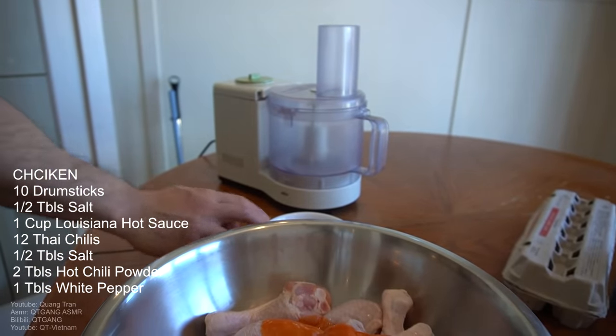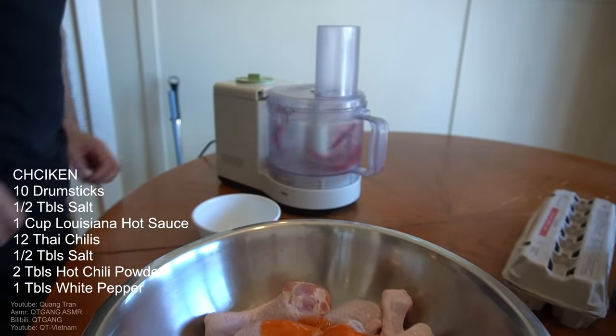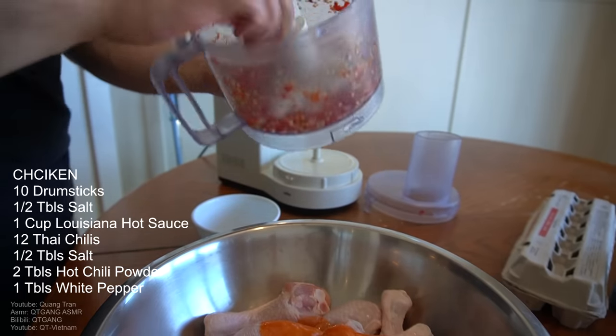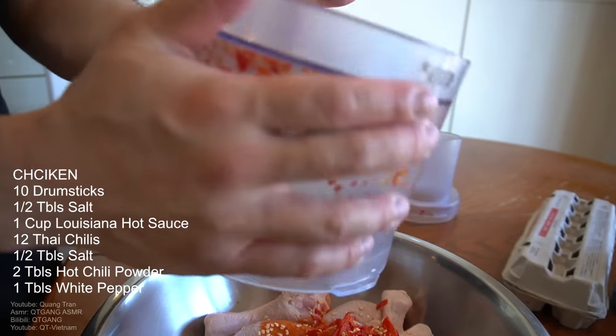I got roughly around 12 Thai chili here. We're just gonna dump it all in.